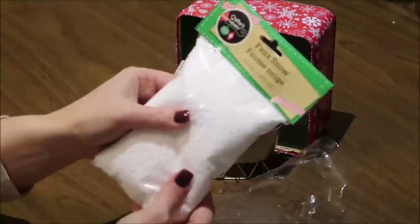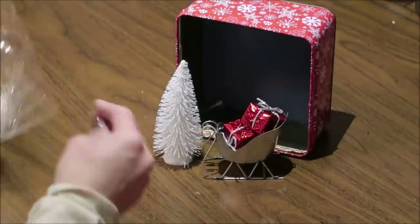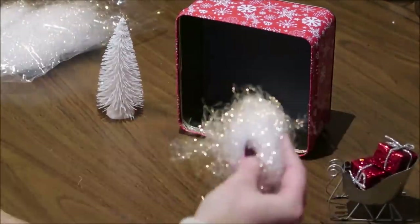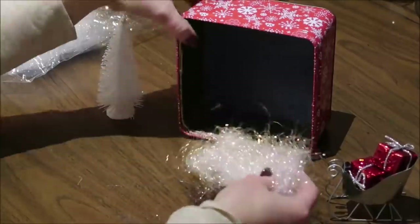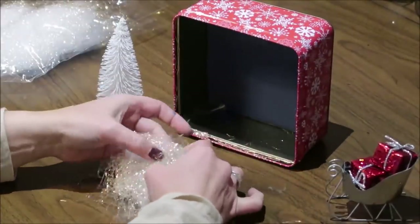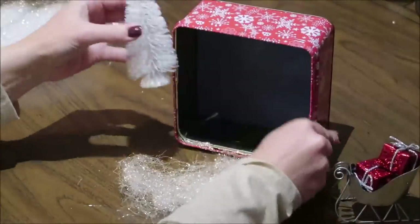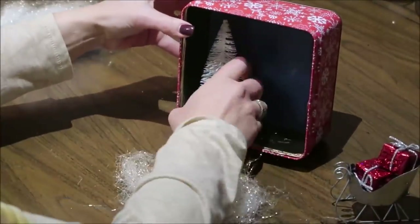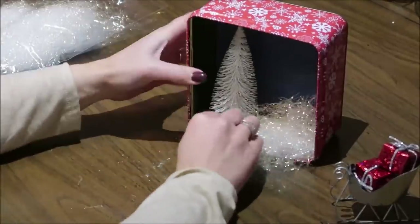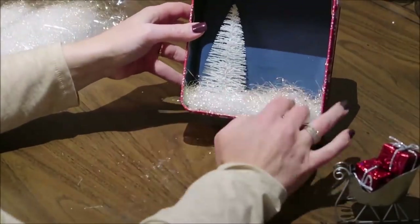Then I create the scene inside my little tin. I'm using some angel hair-type filler I had on hand — I wanted it to look like snow — and then I'm using some little trees from Dollar Tree, a little sleigh ornament, and some presents to put inside the sleigh. You can use ornaments or little miniatures to create your own little scene. You'll want to secure them to the tin so they don't get jumbled when you're storing or moving them, although the lid does come off so you can open it up and fix things if you need to.